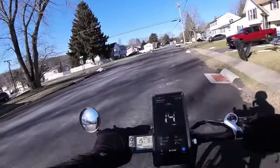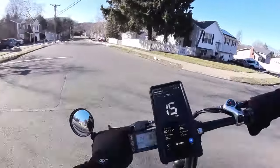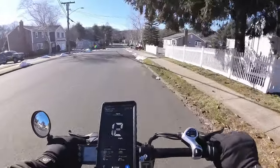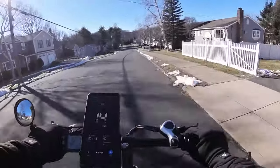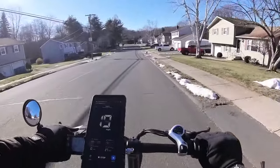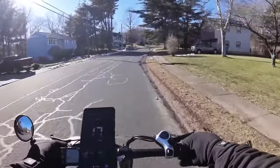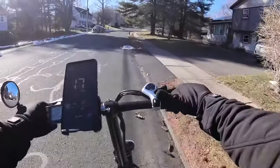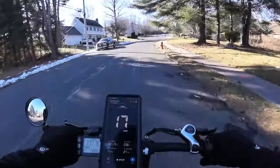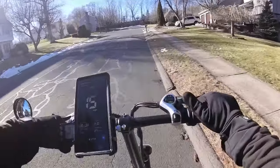There's a joke when it comes to firearms that your pistol is what you use to get to your main rifle. I like to think of these little bikes as sidearm e-bikes. They're little guys — pistols. This is the sidearm you use to get to your main rifle. And sometimes all you need is a sidearm.